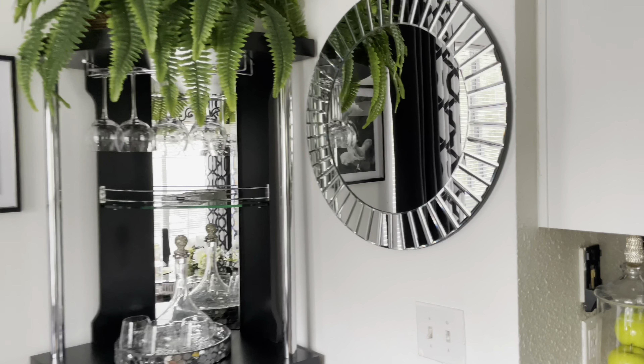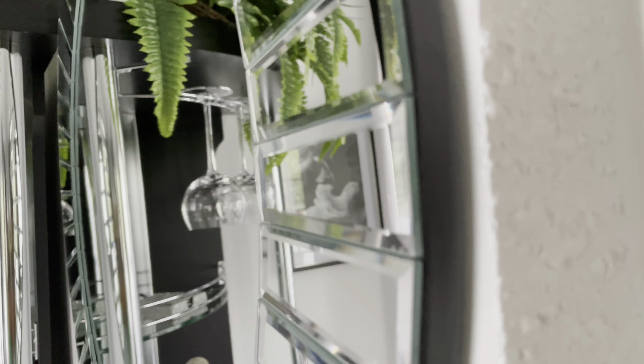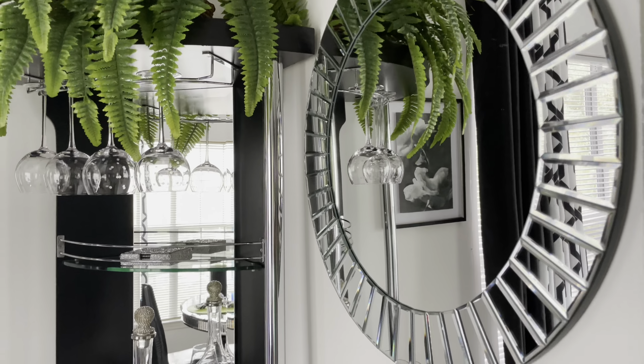It's good quality — let me show you the mirror. I really, really love this.